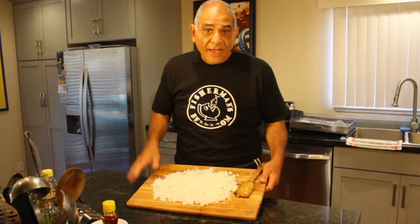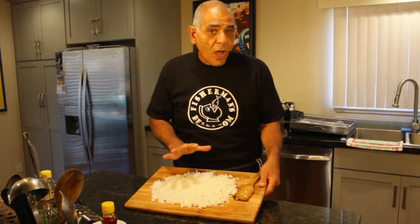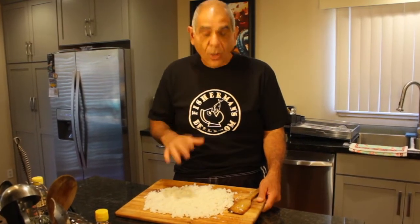Now the sushi rice is done, I'm going to let it cool off. While it's cooling, I'm going to start creating the tuna poke. I'm going to reach into my refrigerator because I took my frozen tuna out last night and let it thaw in the refrigerator. Remember, never take your tuna out and put it on the countertop overnight — that's bad news. Bacteria might grow on it and you might get sick, so never thaw out your tuna that way.